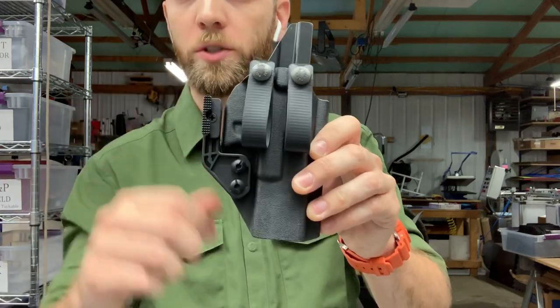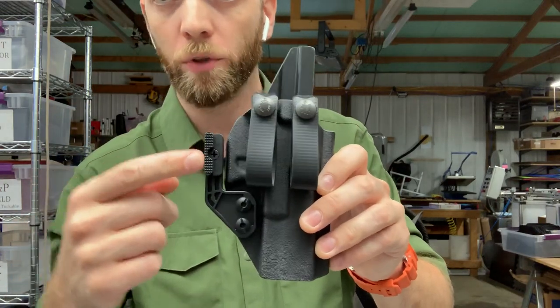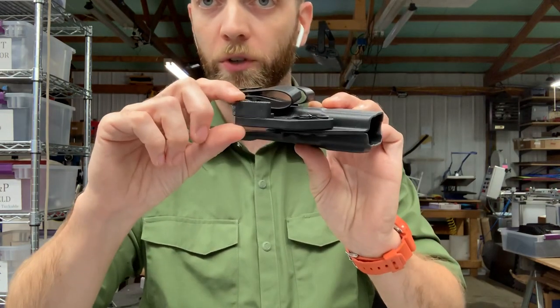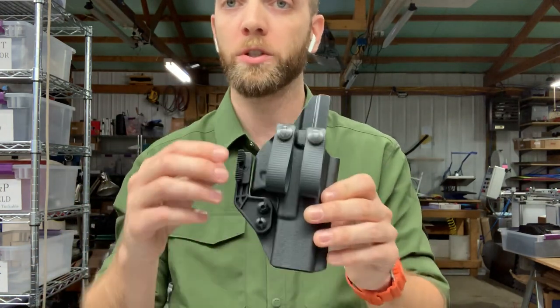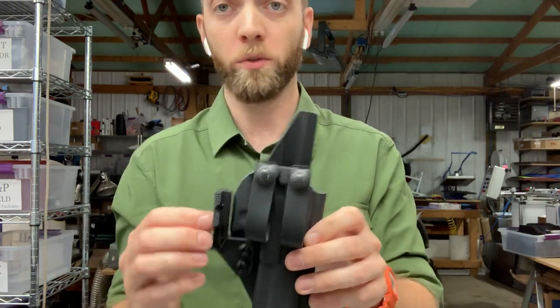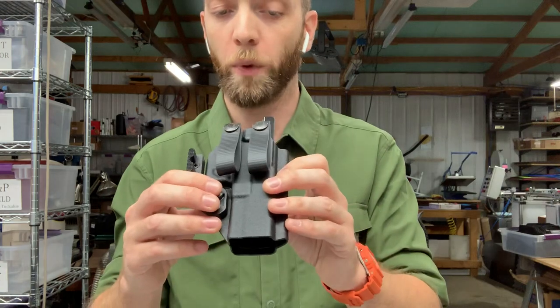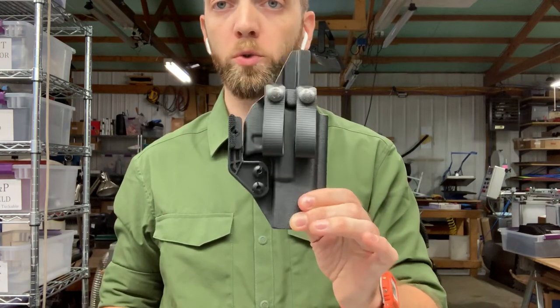This is adjustable. This insert can be removed by pulling that center screw, and we supply the holster with a tall insert and a short insert. The tall insert is on as standard. If you want a little less grip rotation you just swap it out for the short one, or you can take the insert off entirely and just use the strut portion of the wing if you like. So that's our dual loop with mod wing.